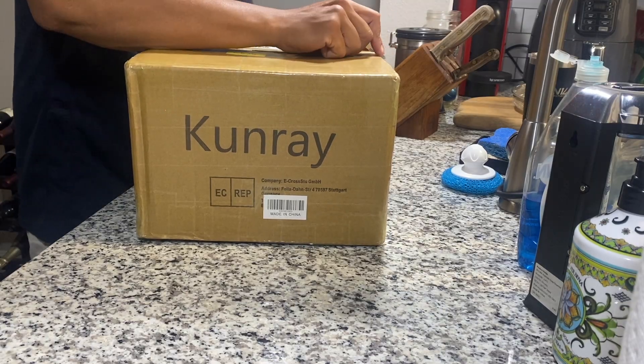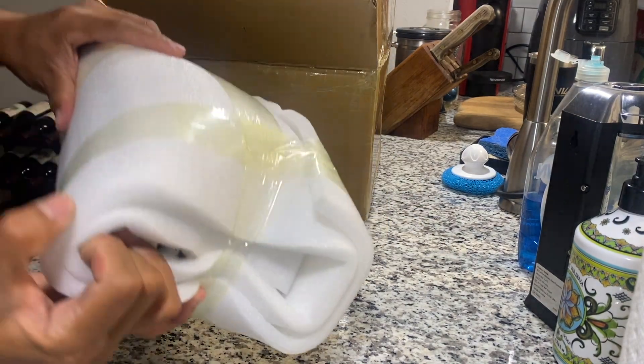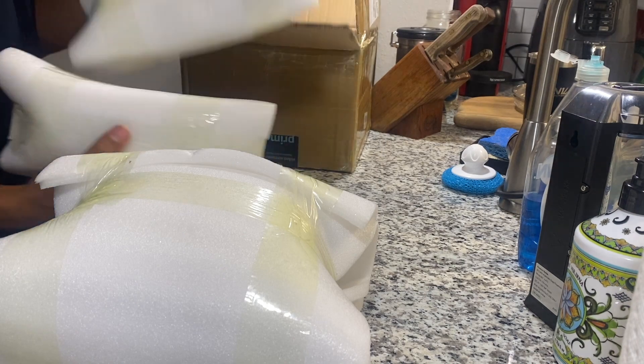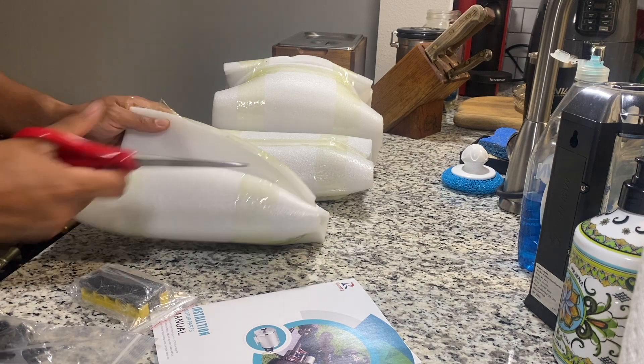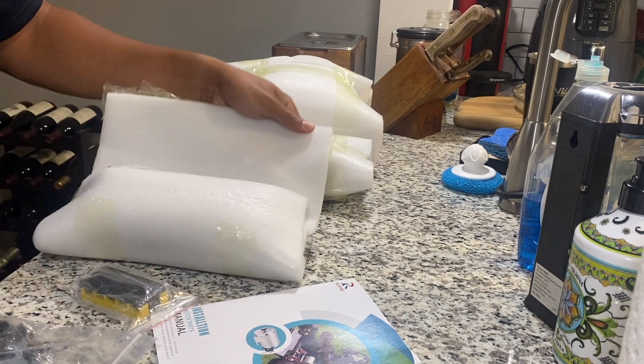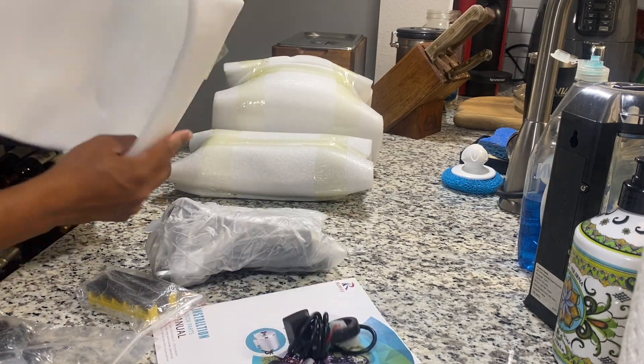I actually don't know how to pronounce it, feel free to correct me in the comments. Today I'm going to be opening it and going over all the parts that are included and see what else you need besides this kit to install it on a Razor. I'm very impressed with how this is packaged — it's not just thrown in the box with bubble wrap, it's very tightly packaged with a lot of protection.